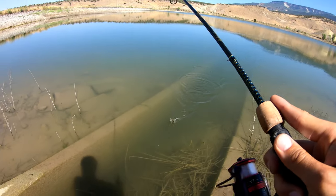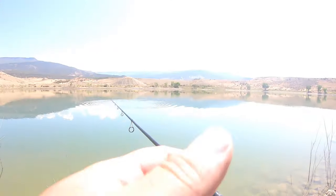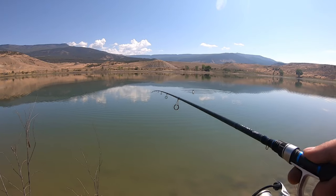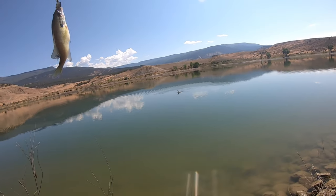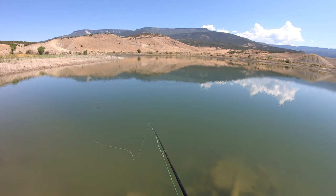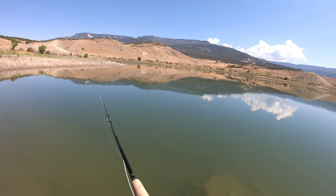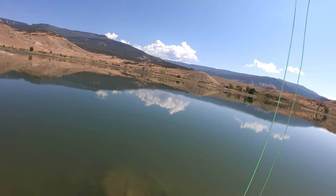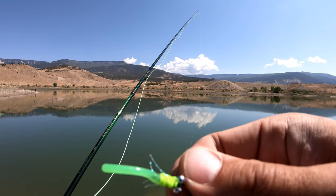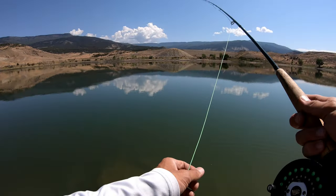Now I'm catching all the trout. New spot - deeper water, our go-to spot when we come here. Getting bigger over here. Getting hits on one of those custom flies from Opportunity Fishing. We're catching but unfortunately getting a lot of small ones. First time I've actually gotten to use these custom flies - I like it so far.